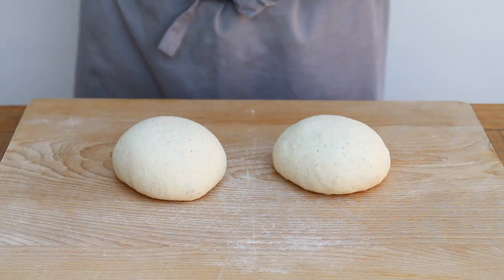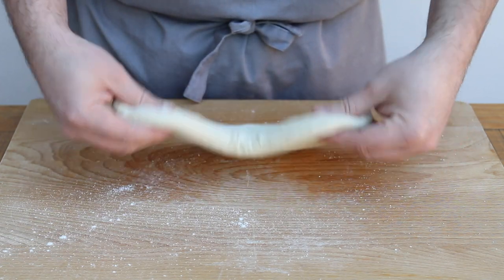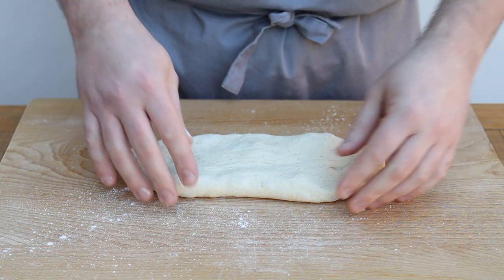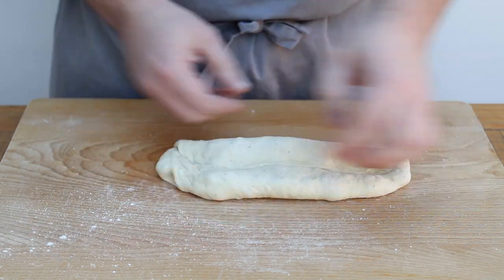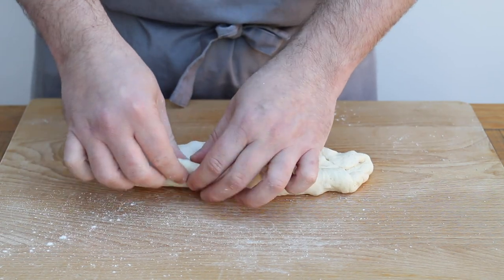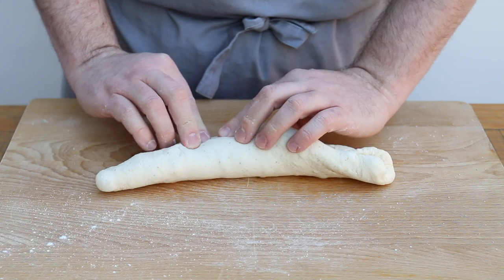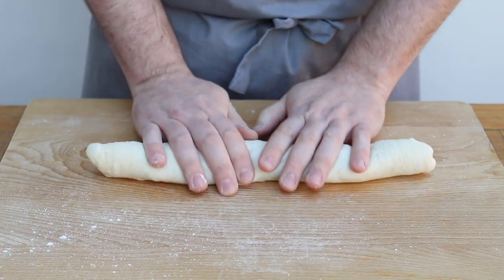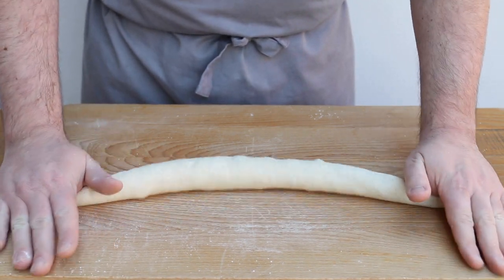To shape the baguettes, take one of your rested dough balls and gently press it down and stretch it out into an oval shape. If it feels tough or springs back, it may just need a little longer to rest. Starting at the top of the dough, fold the long edge into the centre and press down with your thumb or the heel of your hand to seal the seam. Turn the dough around and repeat on the other side. Then fold the long edge into the centre again, pressing down with your thumb to create more tension. Repeat this a final time, then turn the dough over so the seam is on the bottom, and gently roll from the centre outwards, stretching the dough and tapering the ends to create that classic baguette shape.